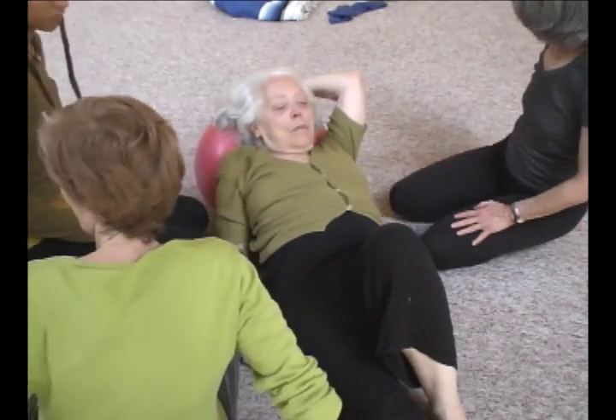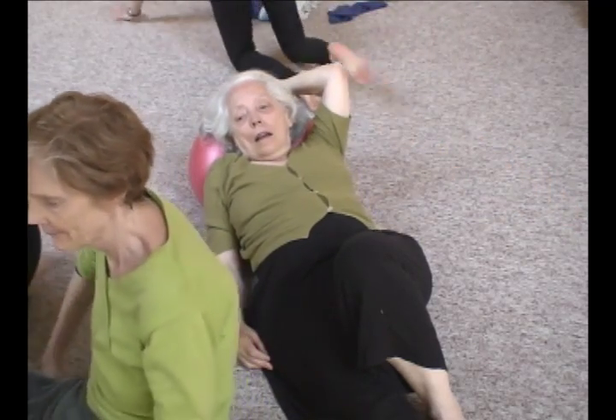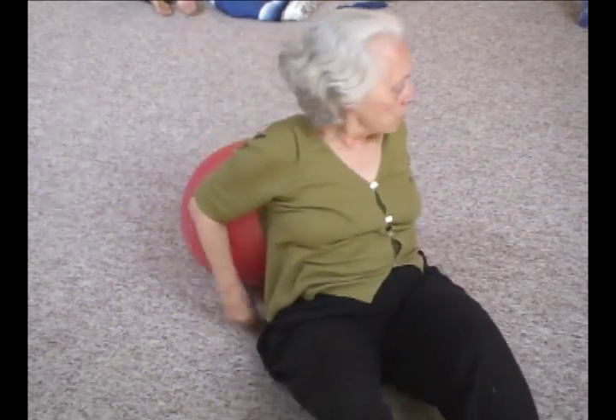Take a few moments on your back or on your side, exploring that movement. Thank you, sir. Thank you, Sue.